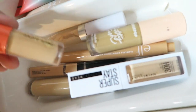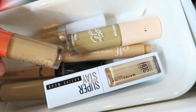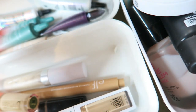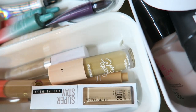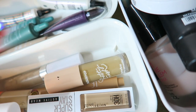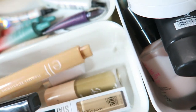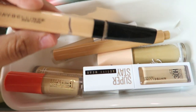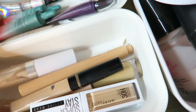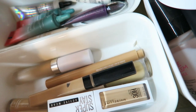And on this one I have my concealer. I have the Maybelline Superstay that I haven't tried yet, then the Juvia's one that I also haven't tried yet, and then this one that I don't think matches me at all — it's the ColourPop. Then I have this ELF one that I haven't tried yet. I have tried the ColourPop Flawless Brightening Concealer — it was okay. And then I have the Maybelline which I always use, and then this one I just use as a primer for my eyes sometimes since it's a light tint.